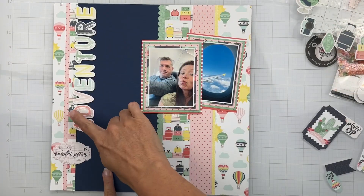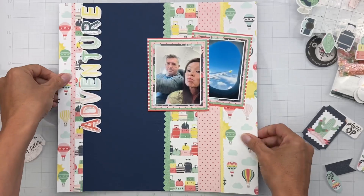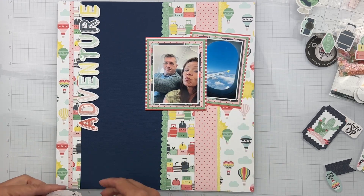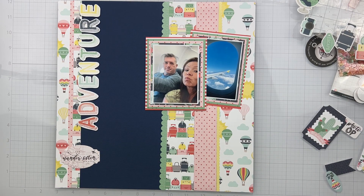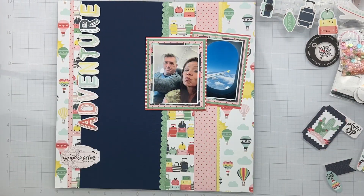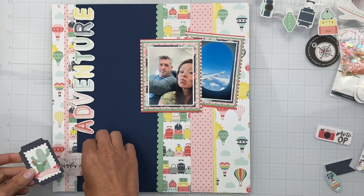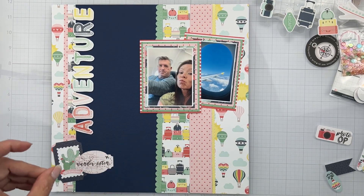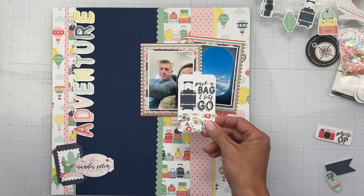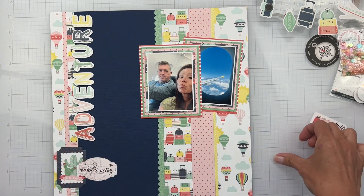I have my little stickers stuck down — I wanted them connected to this side but they're also popped up for a little bit of interest. My photos are down, and this one's popped up on a little bit of foam just on this side because this was dimensional enough. I started looking at cluster pieces. I pulled pieces off the sticker sheet that I really liked — ones that pertain to this whole 'on a plane' kind of vibe. I notice it's kind of sticking out a little too much, so it's probably going to have to wait.